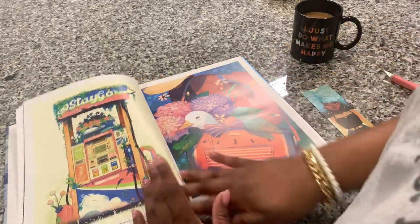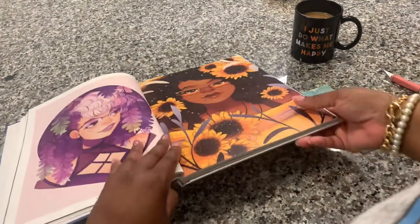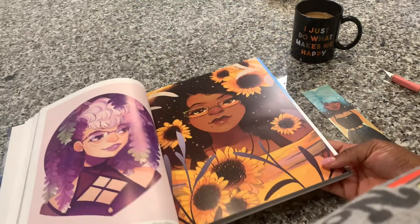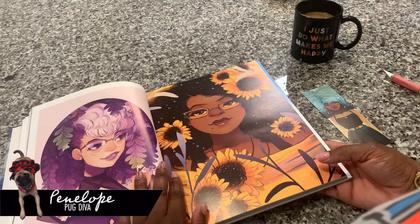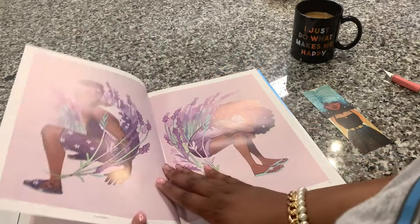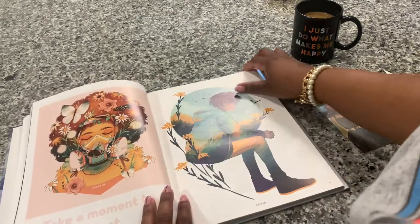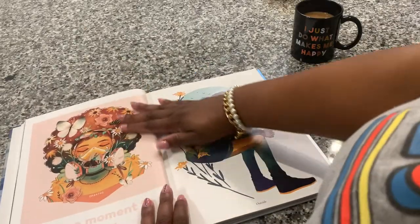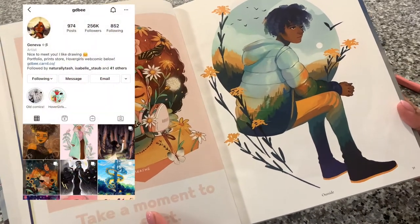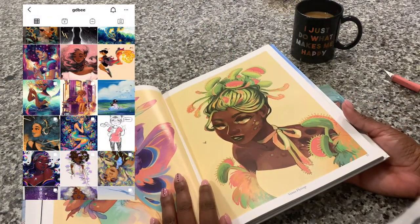I'm going to have to go on her website and see if some of these are available as prints. This one called 'Yellow Spring' — oh my god, I love it, it's so pretty. Anyway, you've got to get the book. I'm not going to go through all the pages here, I'll look at it on my own, but definitely check her out — it's a beautiful art book.